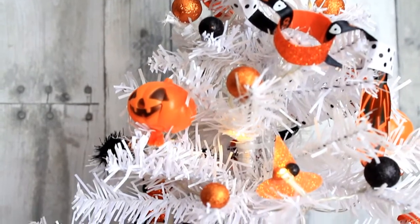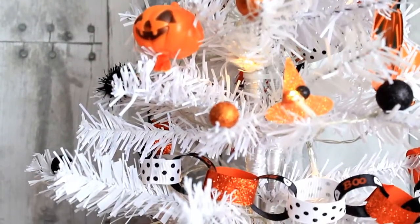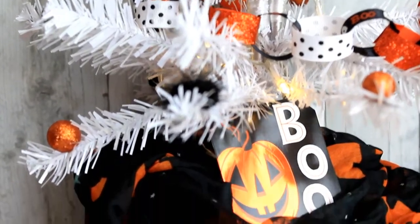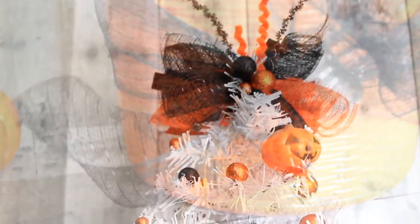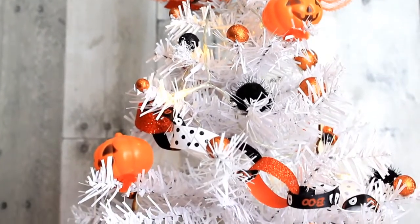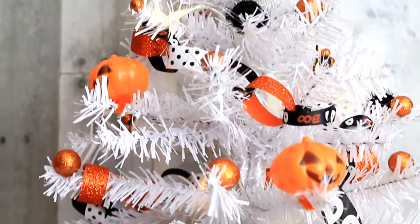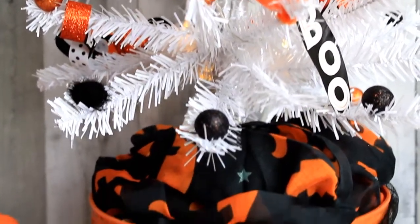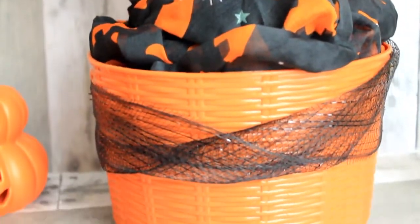I can't wait for Halloween — it's just a few days before October and I'm so excited! Who's excited for Halloween? Give me a big thumbs up. Comment below with your favorite Halloween project that we've done on my channel. Be sure you subscribe because I have more coming. Thanks for watching and I'll see you again soon. Bye!